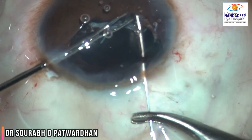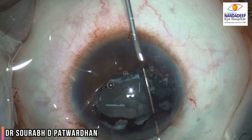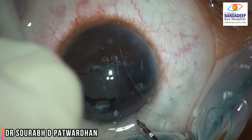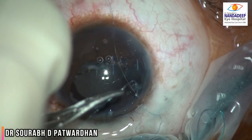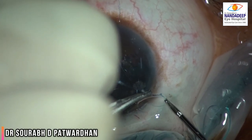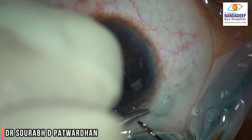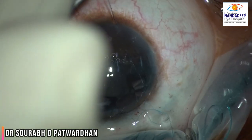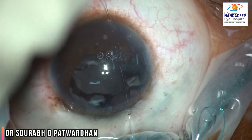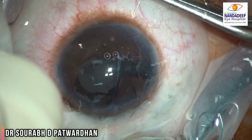By passing a 9-0 prolene suture, I am using 25-gauge end-opening forceps to manipulate the iris. Using the simple railroading technique with a 26-gauge needle, the thread was passed, then pulled back, and passed through the loop of the suture. I used the single pass four-throw technique here, then pulled the suture from both sides so the iris defect was reduced.